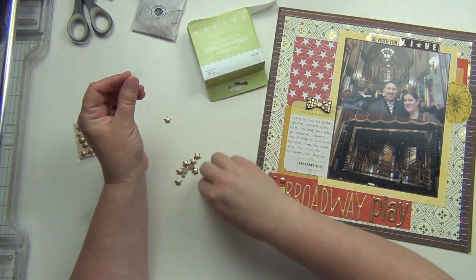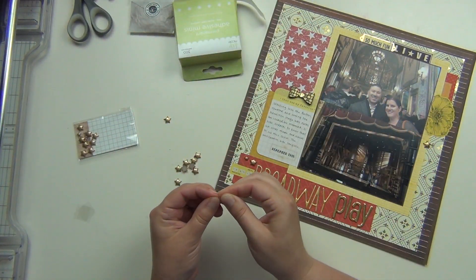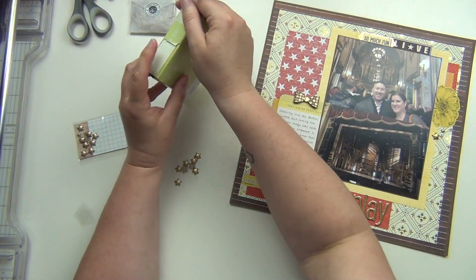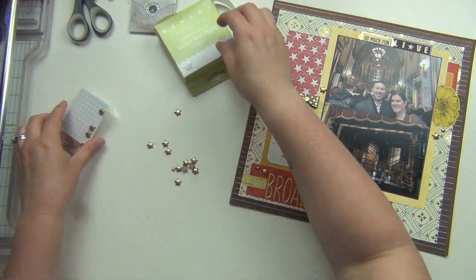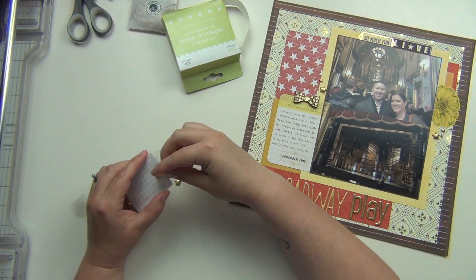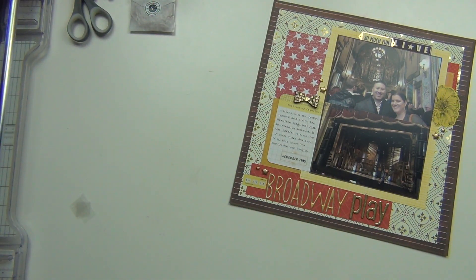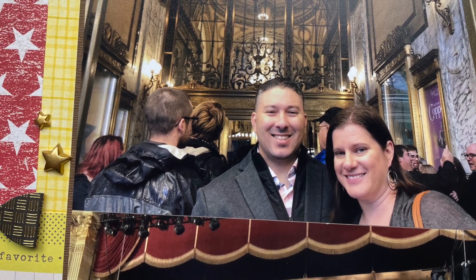These are some gold stars — they're like a matte gold, and I'm using them kind of like enamel dots. These are from Not Just For Boys Kit Club, and I'm going to use two different sizes — a larger size and a smaller size — in a couple different areas. I'm going to go ahead and put those down and then call that one good. I really, really like the way this turned out. I like all the stars because that's definitely one of the symbols from Hamilton. And I think it's beautiful. I hope you guys enjoyed it too — please let me know if you have any questions, and I will see you guys again very soon. Hope you have a great day. Bye.